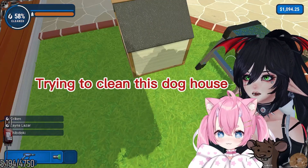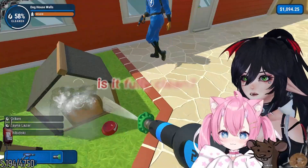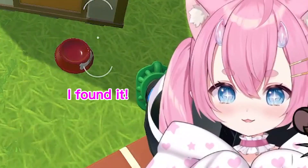Guys, I'm trying to clean this doghouse, and there's like a sliver of it not clean, and I don't know what to do. Is it fully clean? I can't tell. I think it is. It looks... Oh wait, I found it.